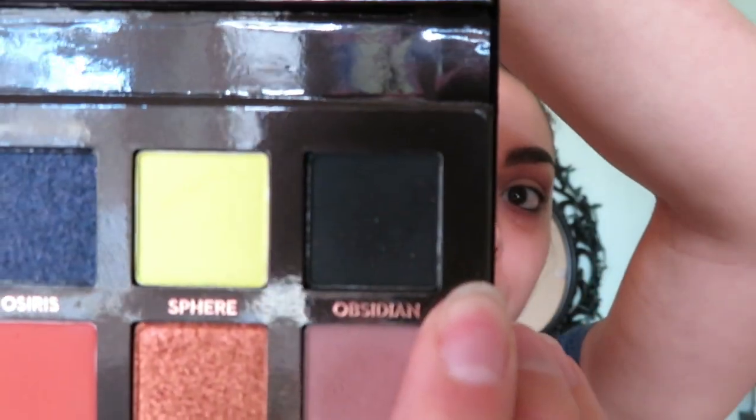Now that I have the transition shade done, I'm going to go in with the black color called Obsidian and use that to create the smoky eye look right in the corner. I'll start by lightly tapping it in and working my way through the crease and up a little bit to create that look.